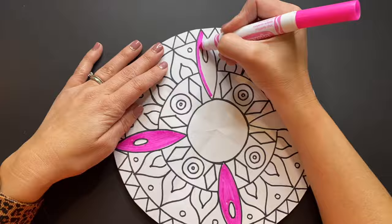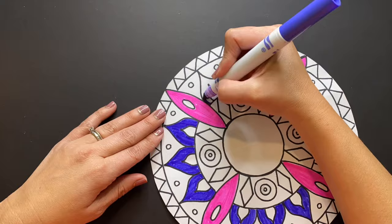Mexican art is typically known for being very colorful, so as you color think about using very bright and bold colors.